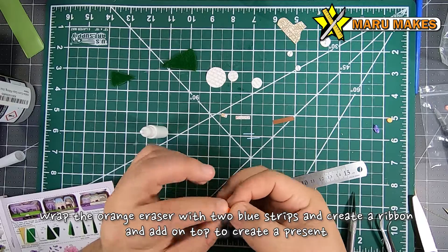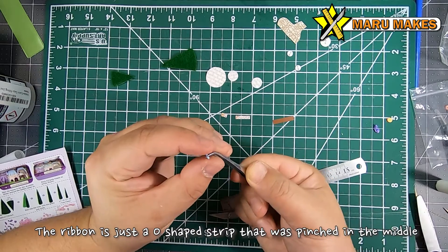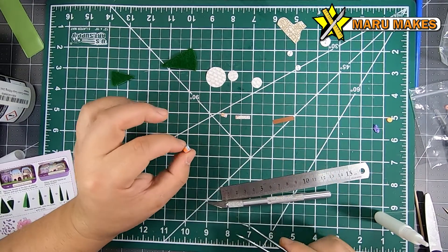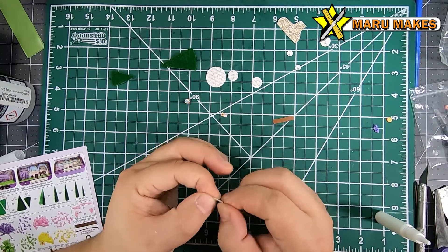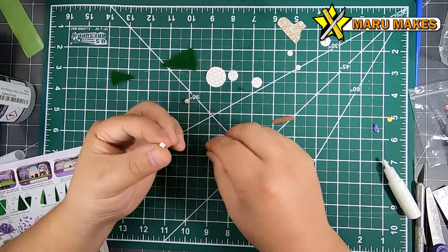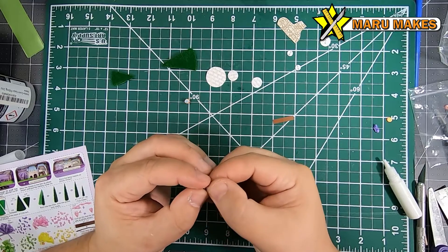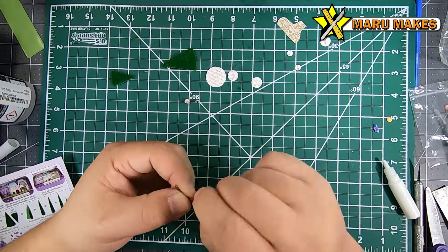This is kind of hard to see in the video because the piece is so small, but you're going to take the orange eraser and wrap two blue strips of paper around it perpendicular to each other. Then you take the next blue strip, fold it in half, and pinch the middle to create a ribbon piece. What I was doing was folding a strip of paper with all the different images on itself until it creates the pages for the book, then using the other piece to cover the book and gluing the pages onto the cover.